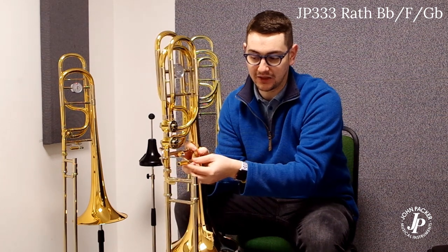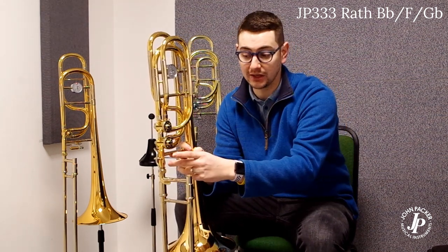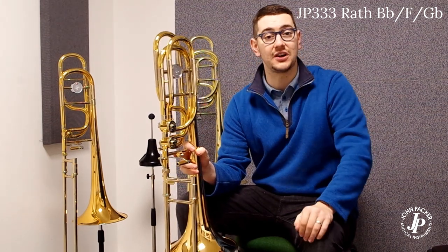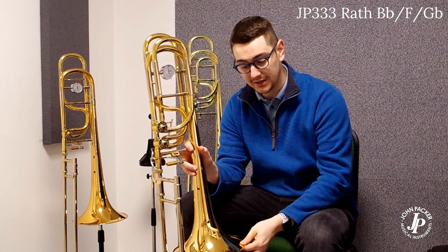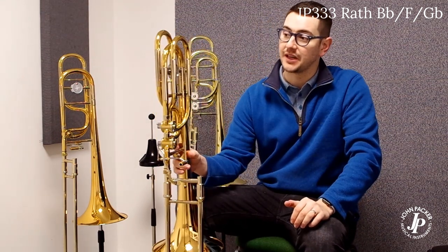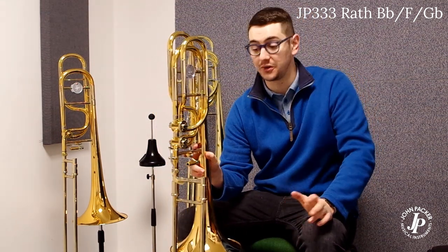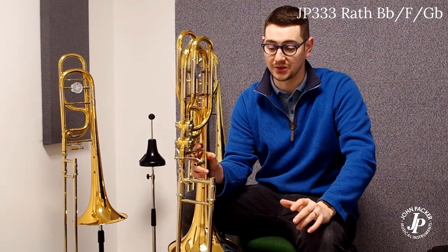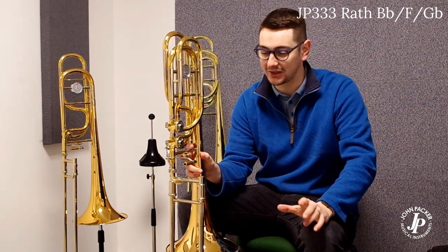The triggers on this instrument are actually adjustable, including the Bb/F trigger. What that means is that if your hand varies in size, you can move it so it's comfortable for you. Again, a 9.5 inch bell, but this time it's high grade brass, similar to the 233. It's a really free blowing instrument — the reviews speak for themselves — but if you get a chance you should really test this one out because it does play remarkably well.